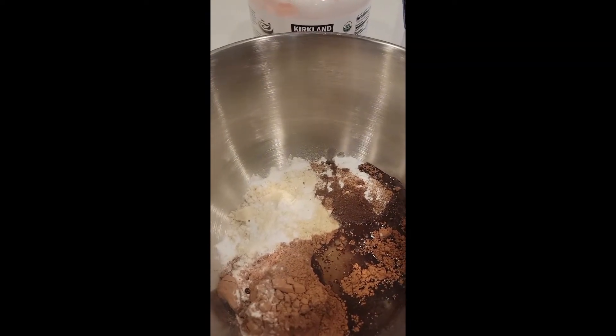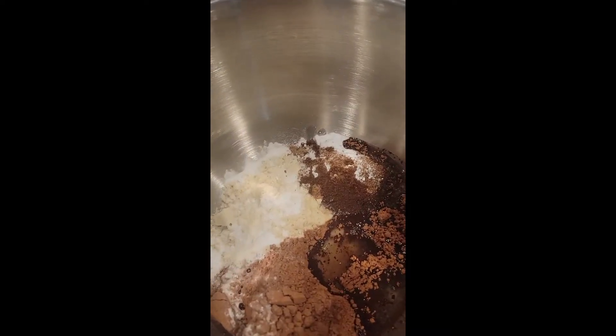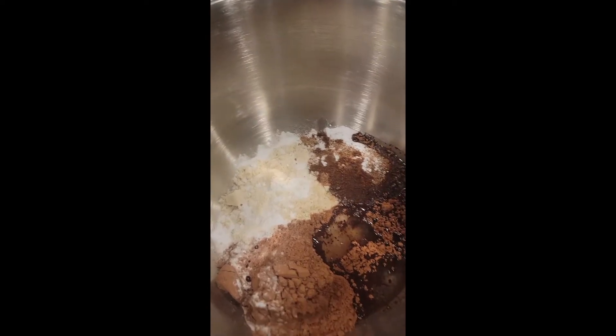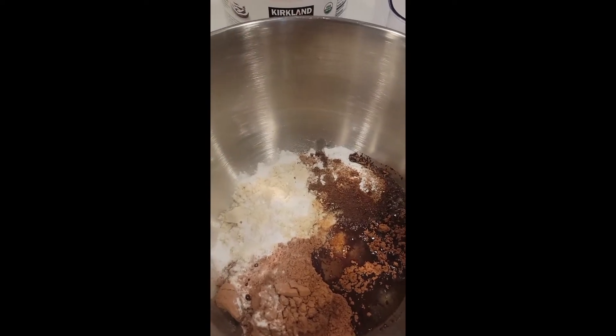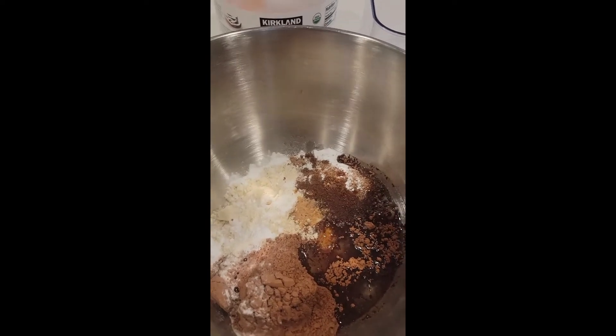And then I need one to two teaspoons of vanilla extract. Let me add another one. And then four eggs.